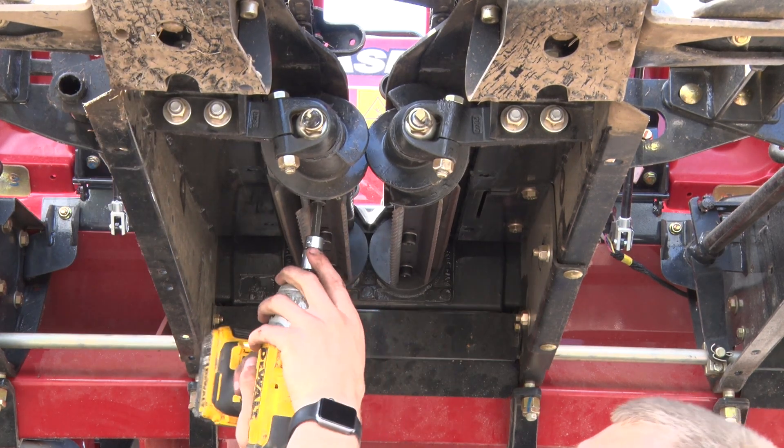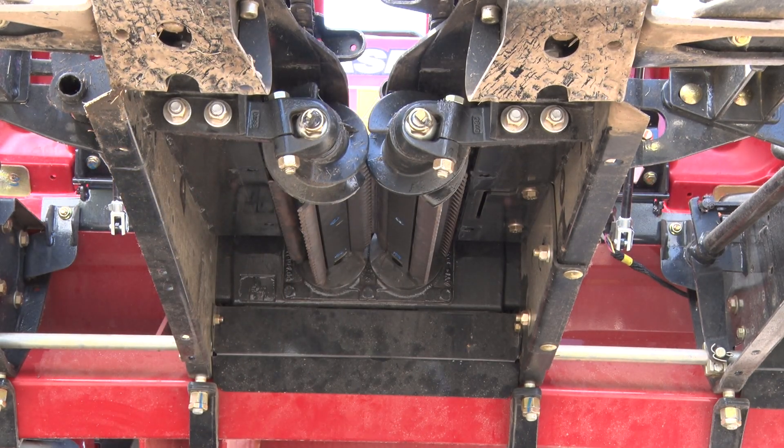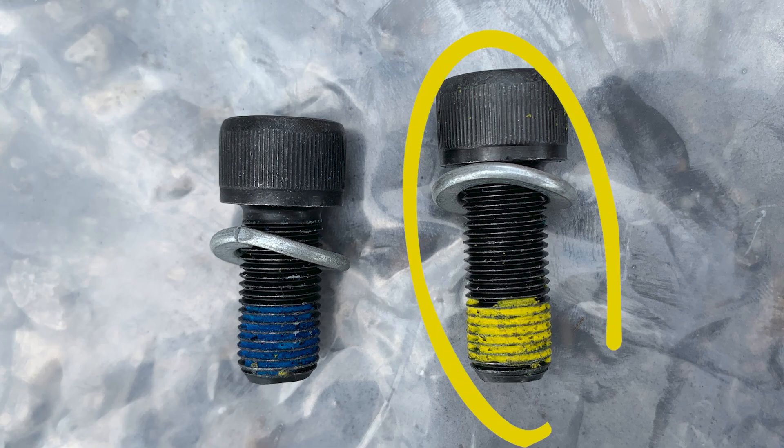Continue to install the L4 plates with the longer, yellow-coated bolts. Rotate the head a little further to access the next face on the stock roll shafts, then install the L4 plates with the longer, yellow-coated bolts.